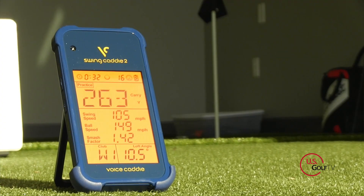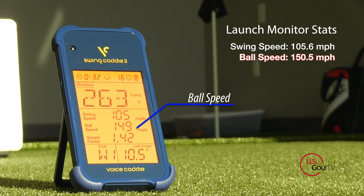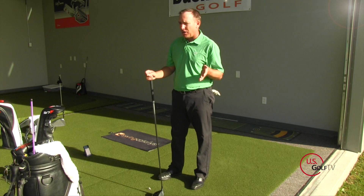That actually felt pretty good — pretty center of the face. Let's see the numbers between my unit and the Swing Caddy 2. Club head speed: 105 on the Swing Caddy, 105.6 on my unit — literally almost identical. Ball speed: 150.5 on my unit, 149 on the Swing Caddy 2 — within one mile an hour of each other, basically identical.